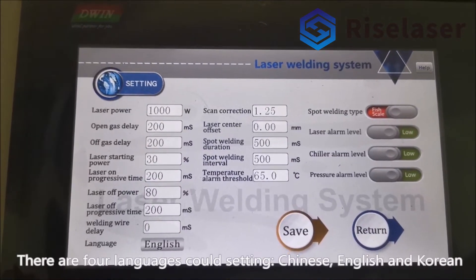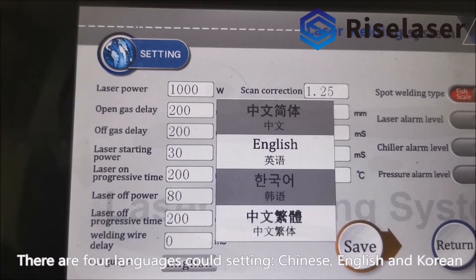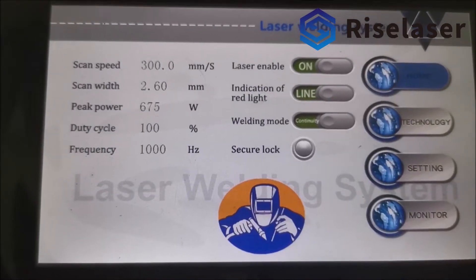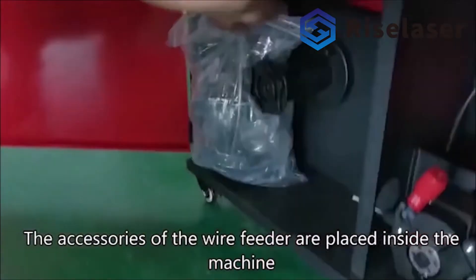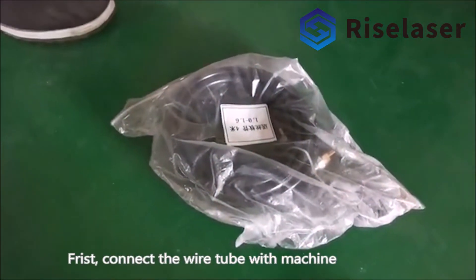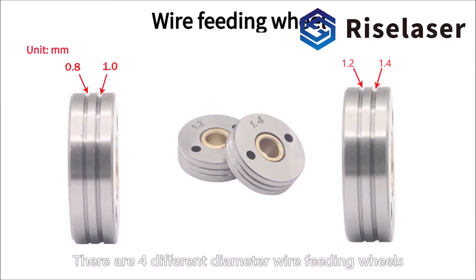There are four languages available in the settings: Chinese, English, and Korean. To install the auto wire feeder, the accessories of the wire feeder are placed inside the machine. First, connect the wire tube with the machine.